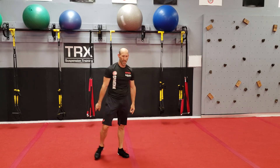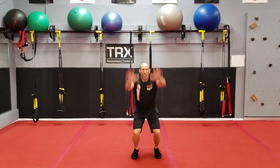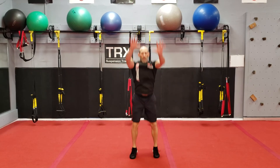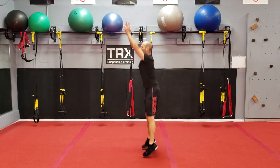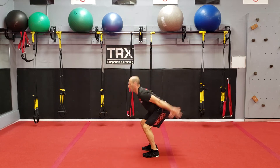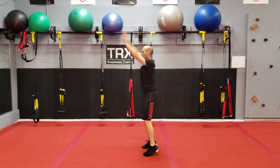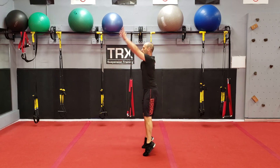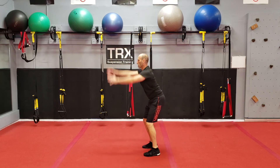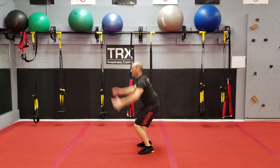Squat jumps. Feet about hip width, reach up, working on vertical jump — load, explode. From the side view, my feet are not wide, they're close, hip width. Reach. If you're modifying or you shouldn't be jumping, don't jump. Hinge and lower — here's the modification. Still gets the heart rate up.